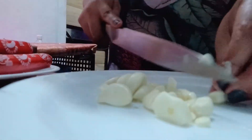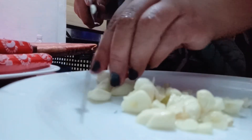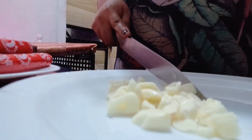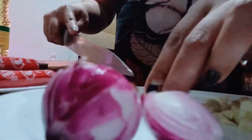Hi guys! This is my Merienda for today and I'll show you how I've cooked it. Welcome to my kitchen!